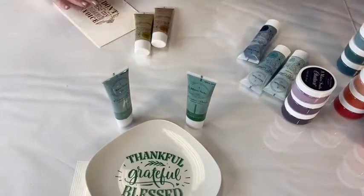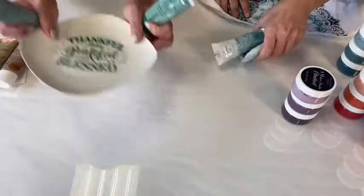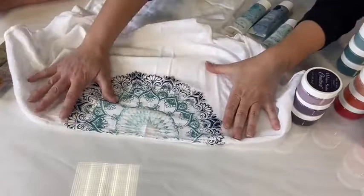Roll the matte sealer over your chalk art board, and it will protect it without showing at all — completely dead flat matte. Do two coats just to be safe. It has no VOCs and it's your new best friend. So this copper and gold combination is a great ombre look. Let's now show you the mandala stencil using three colors.